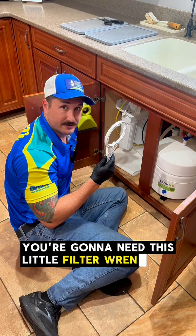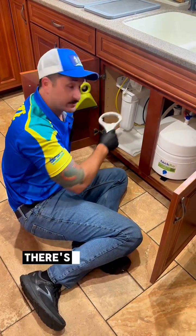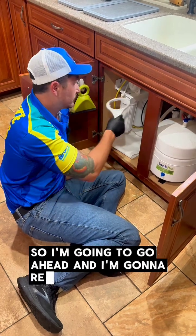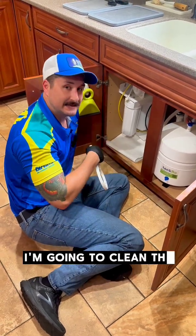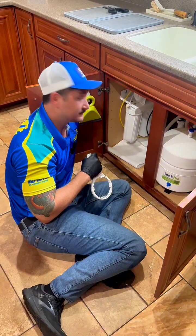You're going to need this little filter wrench here to remove the filters. I put a paper towel down in case there's going to be some water dripping. So I'm going to go ahead and remove these filters, clean the inside of them, and then replace those filters with brand new filters.